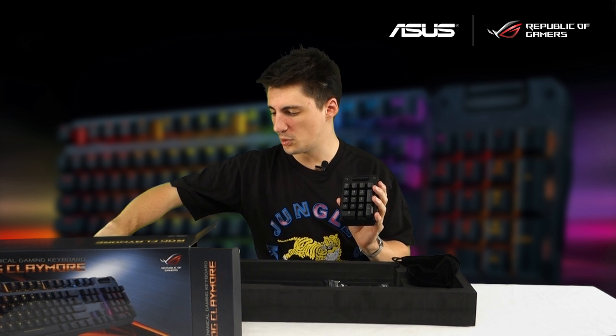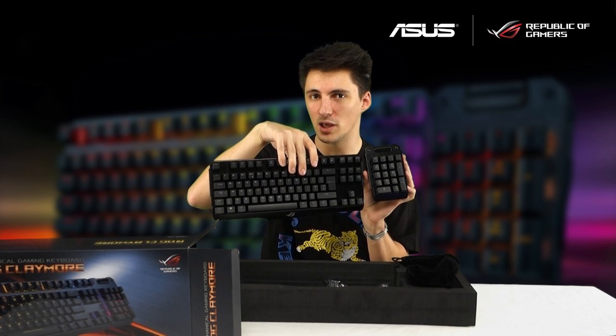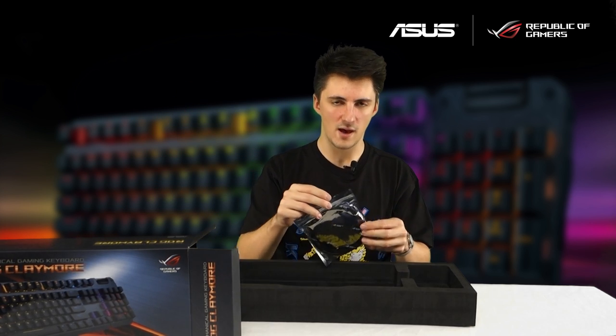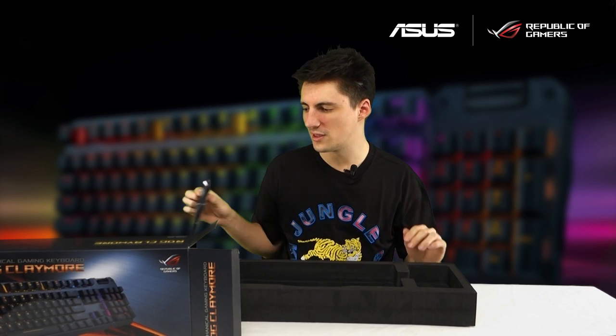This is a full length keyboard but it didn't come with a number pad, and that is because it is in this smaller bag here. The number pad is separate and detachable so you can put this either on the right hand side of the keyboard where it normally goes, or you can attach it over on the left. And of course in the bottom here we have the braided cable, which comes in its own little ROG monogram bag — detachable for easy convenience and portability.